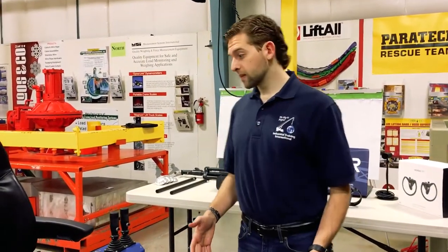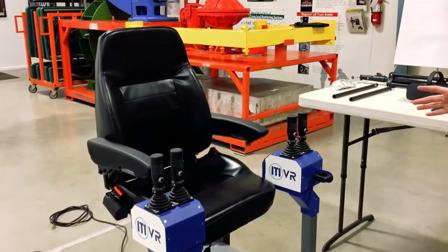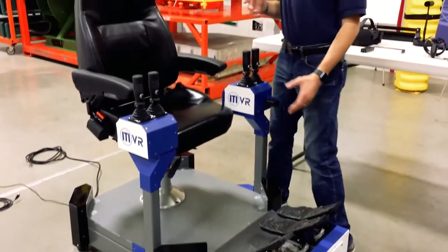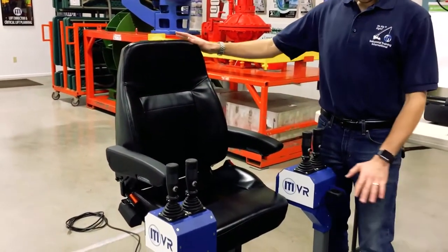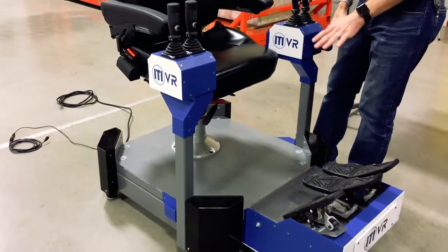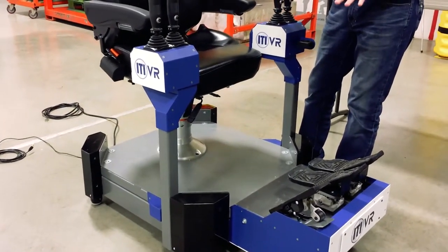Now we're going to take a look at the motion base. As you can see, it looks quite a bit different from our desktop version, but fundamentally they're very similar. The core differences you'll notice right away are that we've added the chair and it's tied into our motion platform here at the base. This is the actual motion base itself, which provides us with that sensation of movement.